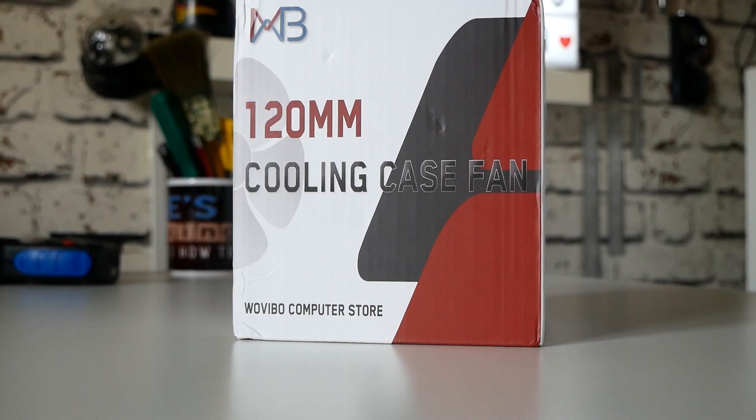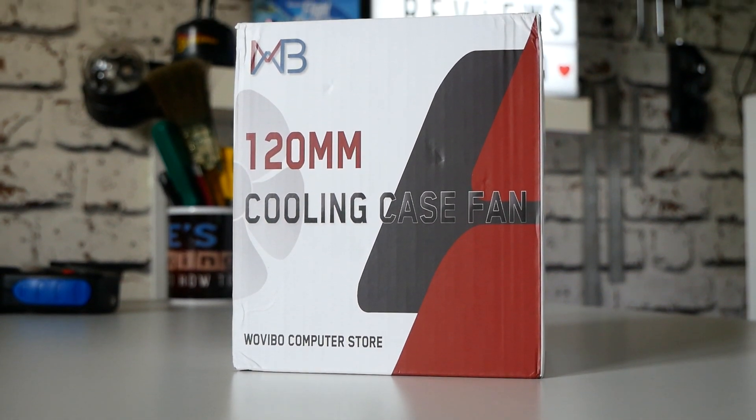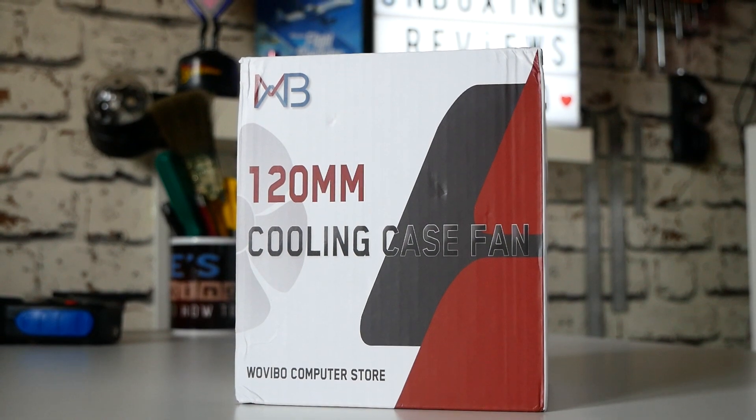Hi, this is Mike from Microsoft Boxing Reviews and How To, and on today's video we'll be taking a look at a rather unassuming box full of four addressable RGB fans and a controller which costs less than £25 here in the United Kingdom. So if you're interested, keep watching.